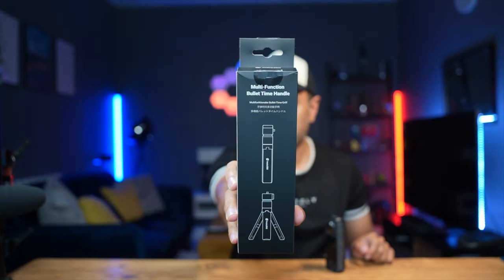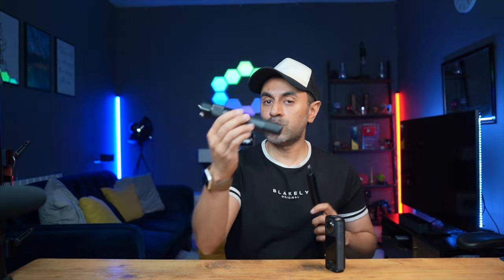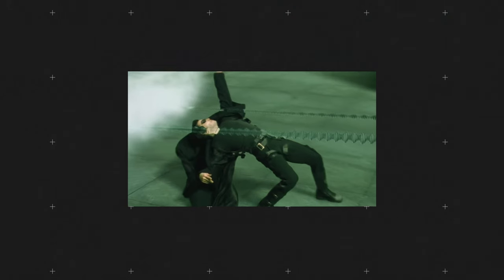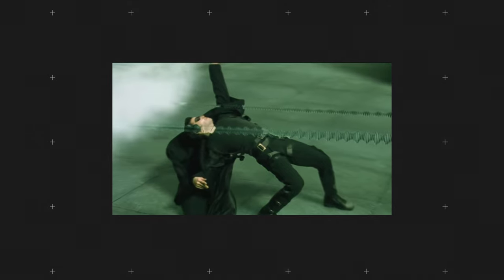This is going to be a quick tutorial for beginners on getting a really cool cinematic shot called bullet time. I've got the X4 here by Insta360, and if you wanted to create a really cool bullet time shot like I've just shown you at the start of this video, it is very simple to do so. You need the camera, and then you also need something like this — the multifunction bullet time handle. This is what comes in the box, along with the standard tripod that comes with the Insta360 camera. This mode is named after that very infamous scene in The Matrix where Neo is leaning back, bullets are flying, and you see a 360-degree slow motion shot with everything frozen in time. That is what I'm going to be creating today and showing you how to do with your camera and the Insta360 app.